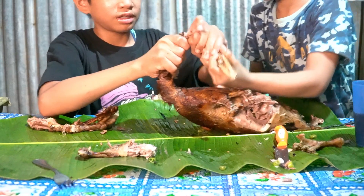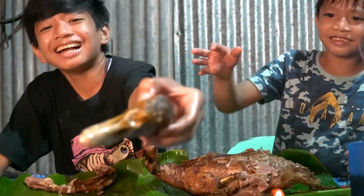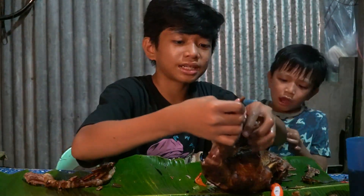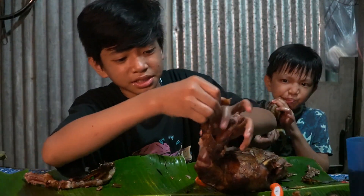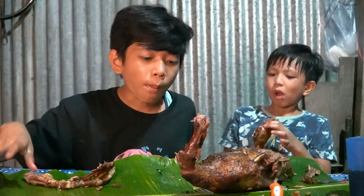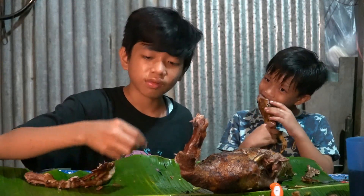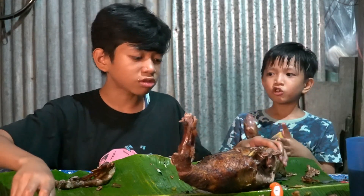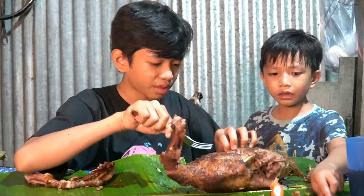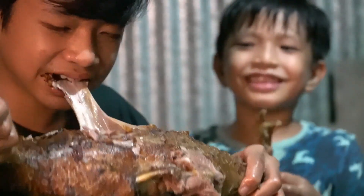Oh, show them! Yeah, give me that — the duck head! The duck head, you need to eat it. Mmm, I'm getting the neck skin.